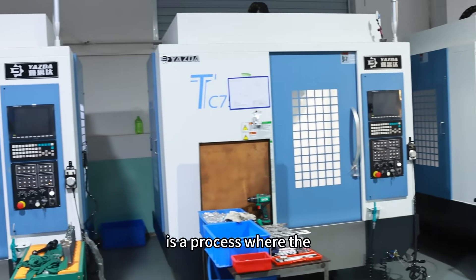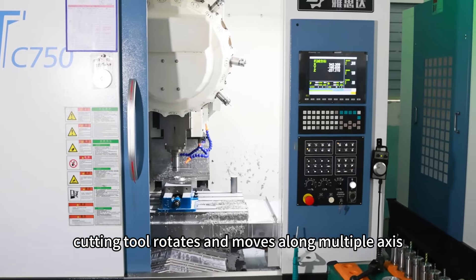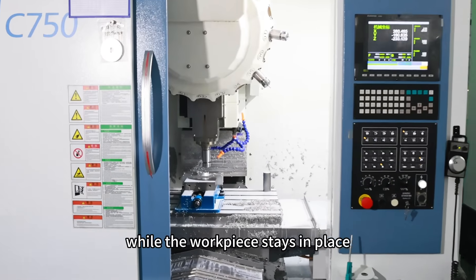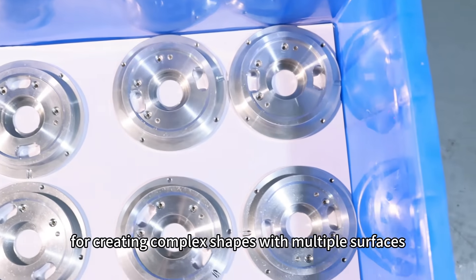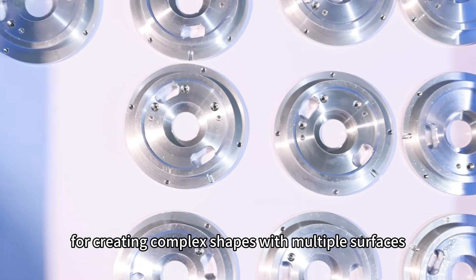Milling is a process where the cutting tool rotates and moves along multiple axes while the workpiece stays in place. It's great for creating complex shapes with multiple surfaces.